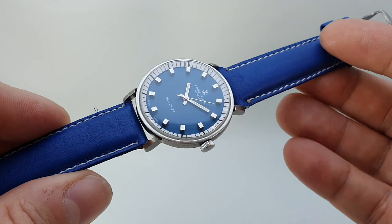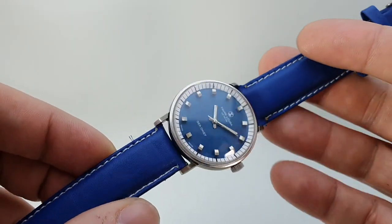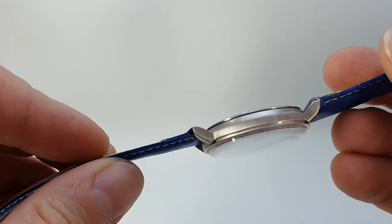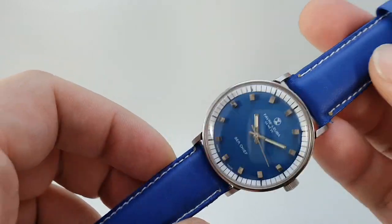Now obviously the blue dial with this white chapter ring is the most striking thing on this watch, but it's also a 35mm case, stainless steel, screw-down case back, and it's an interesting movement as well.